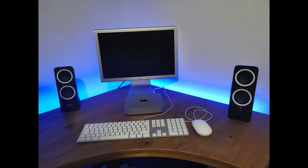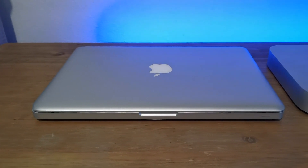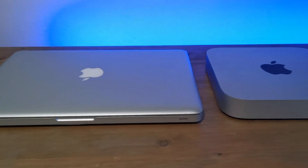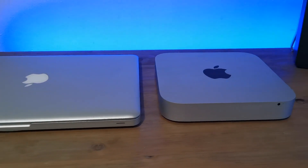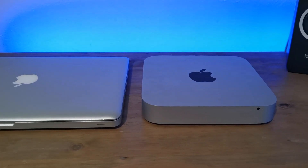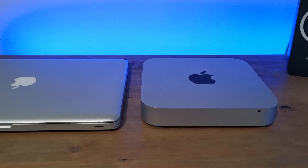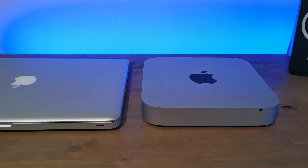Throughout the years the design changed to the aluminium design you see here. Apple still uses this design today, but in a darker space grey aluminium colour that came out in 2018. The Mac mini has quite a small footprint — you can see it sitting here next to the 2012 unibody MacBook Pro. The Mac mini I have here cost me £155, about US$200, and it's in very good condition.